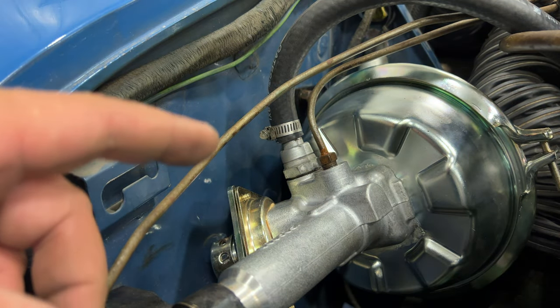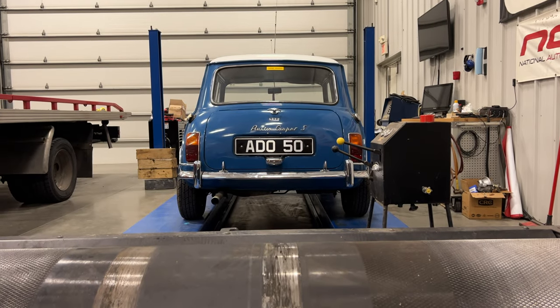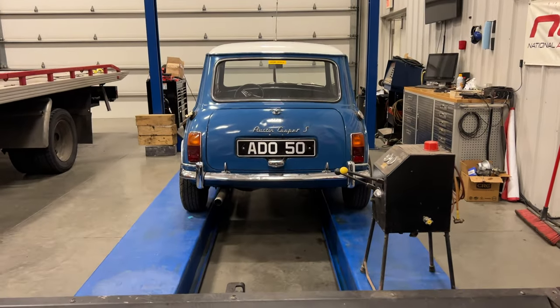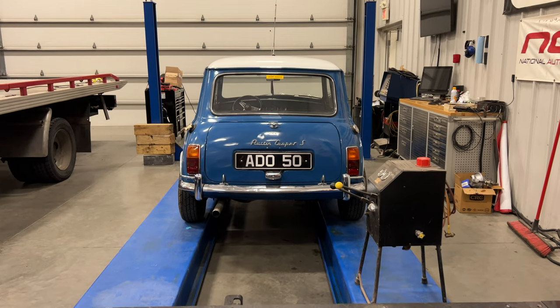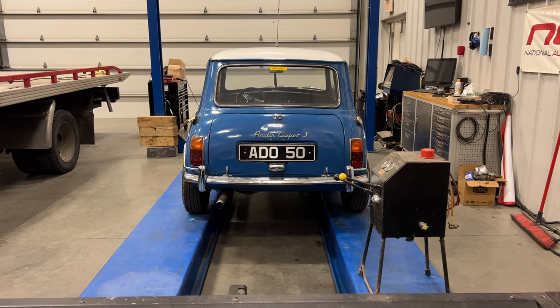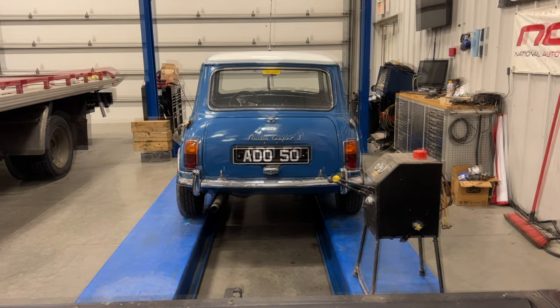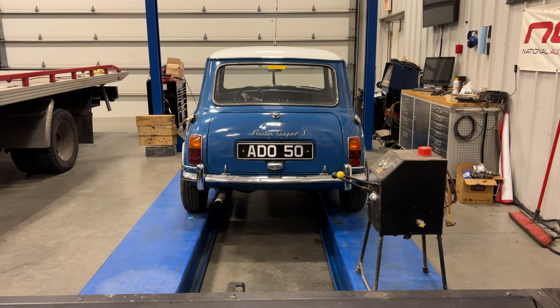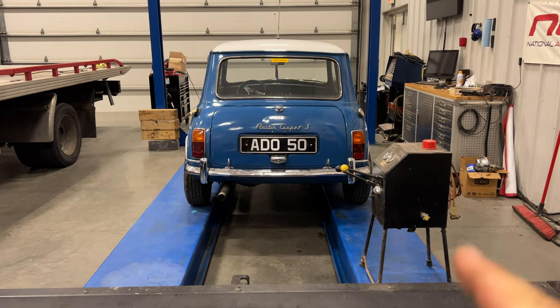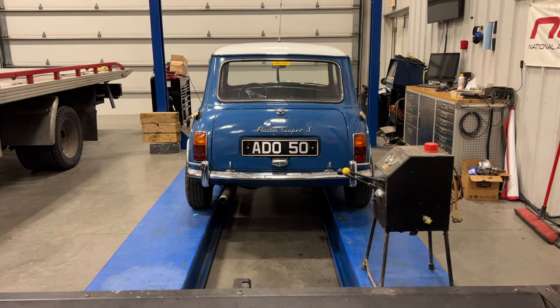Now I can bleed the brakes and I'm done under the bonnet. If we get down here and look at the Cooper at this angle, it is leaning towards the passenger side. So I need to take the hydrostatic pump and pump the passenger side back up. You can see the difference up there against the garage door. If you want to see the tutorial I made about using the hydrostatic pump, click the link above.